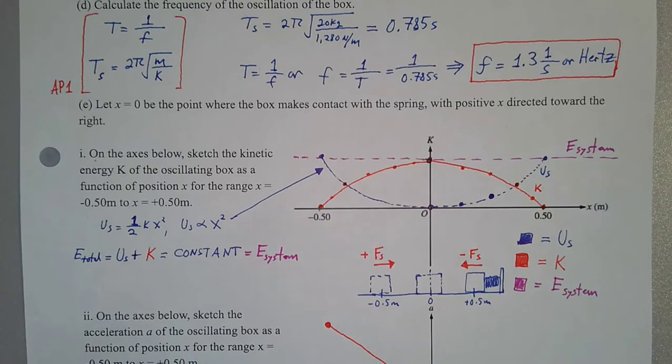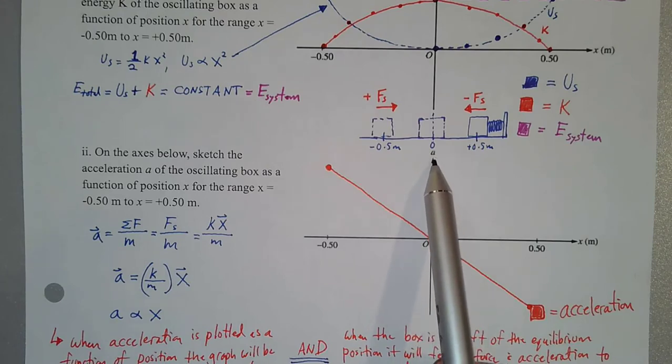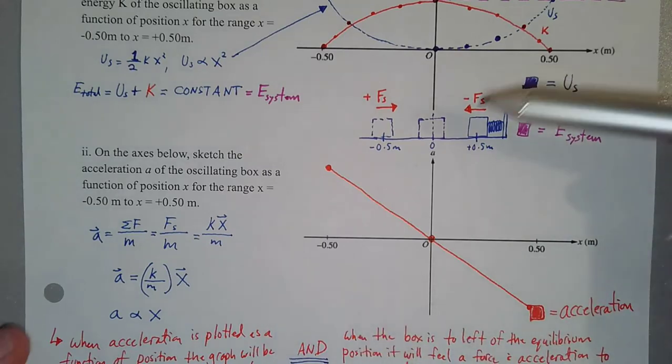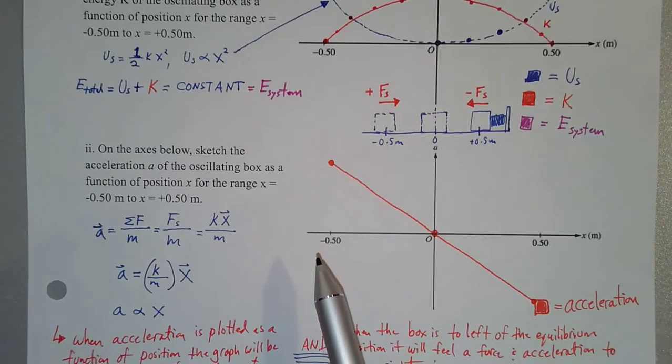The next graph — also a little tricky — asks us to sketch the acceleration of the oscillating box as a function of position for the same range. On the x-axis we're graphing position and on the y-axis acceleration. This is not an acceleration versus time graph. We need an equation showing how acceleration changes as the position of the box changes with positive or negative displacement.